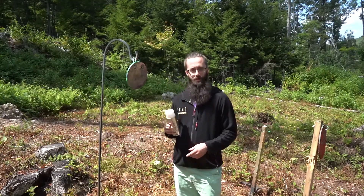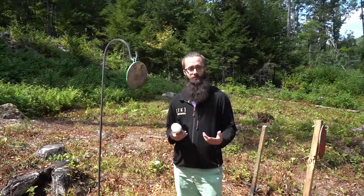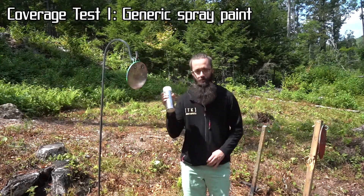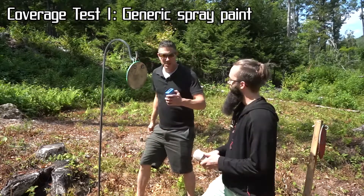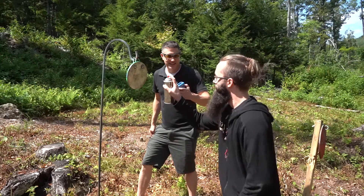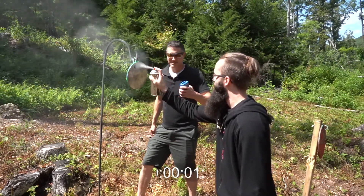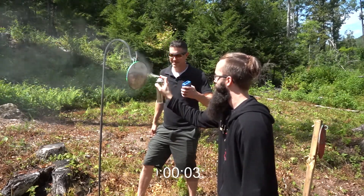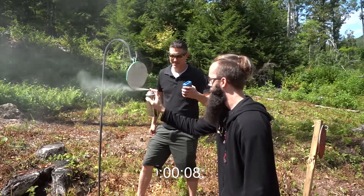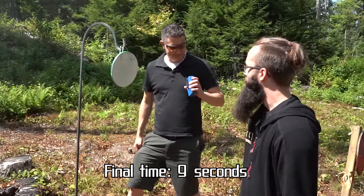First, I sanded about five years worth of old paint off of our targets so we could start fresh, then I bought some average white spray paint from an average hardware store to compare to the steel target paint, and then we headed to the range. Our coverage test is going to be twofold. First, we're going to do a simple race between our generic spray paint and the steel target paint and see which one can cover an entire plate faster. Shooter ready? Standby. Well, that took forever.